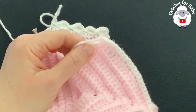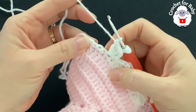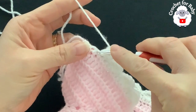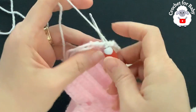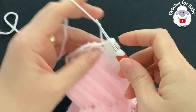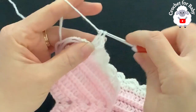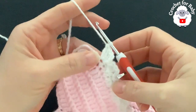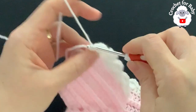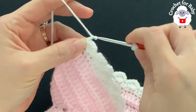At the end of the third row I have 25 shells, with four single crochets remaining. For the last shell, skip one single crochet and into the next make a single crochet, chain two, three double crochets — making sure I finish with an even number of shells so dividing the legs is easier. I now have 26 shells. Into the last single crochet make a single crochet to finish the third row.